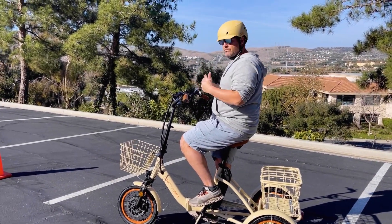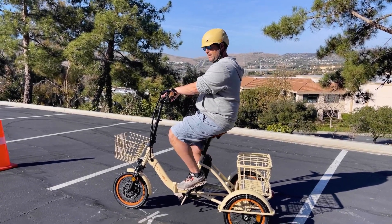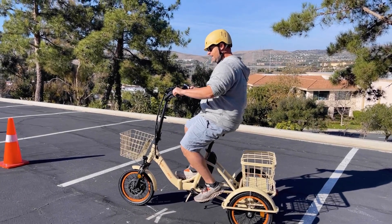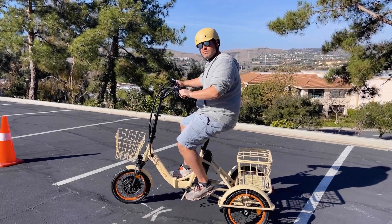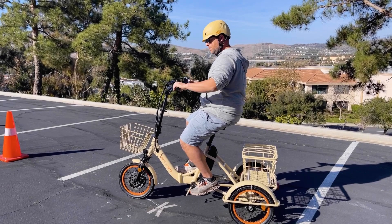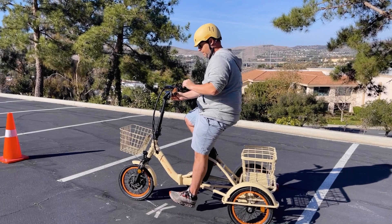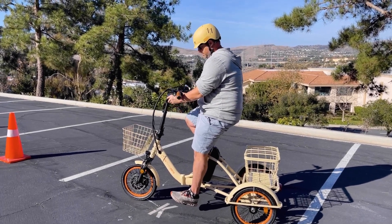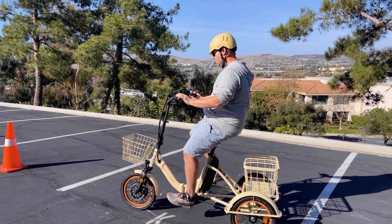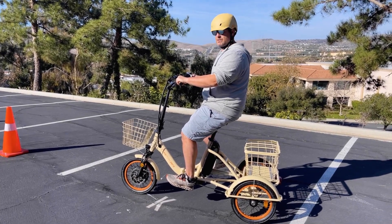One thing I forgot to mention — what makes this super easy to steer is this handlebar position. We have these semi-recumbent handlebars which come up and into the rider's body. I can have the bars right here, which just makes it so easy to turn. You don't have to reach out. It's really right here for you to grab. In addition, you have a very easily adjustable handlebar where you can find the perfect height for you — a feature you don't see on other e-trikes.